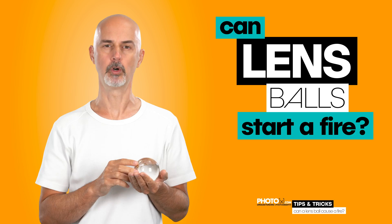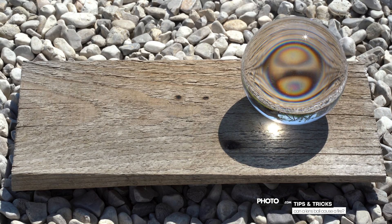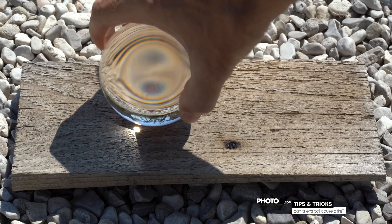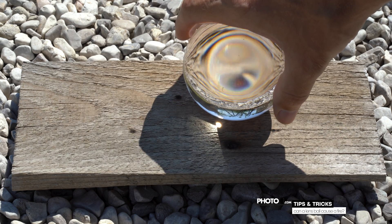I will demonstrate that with a piece of wood. The second I put the lens ball on the wood, the wood starts smoking. You sure can imagine what that would do to your hand.